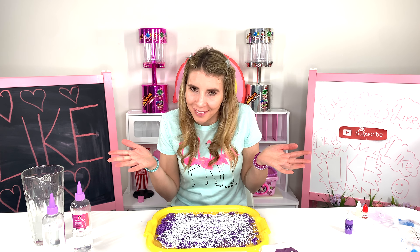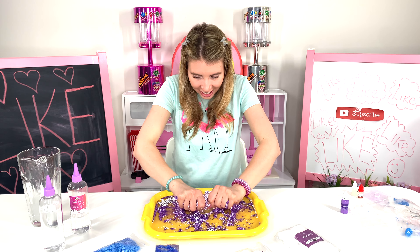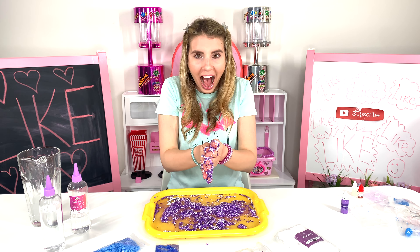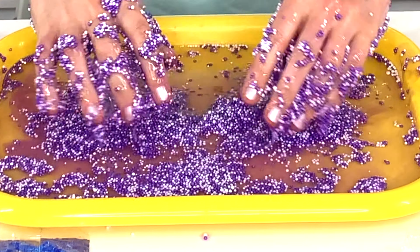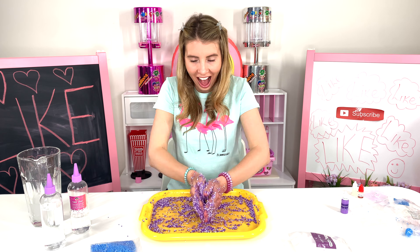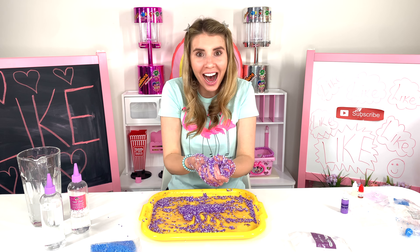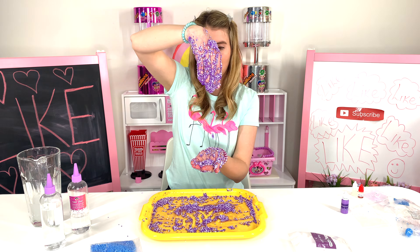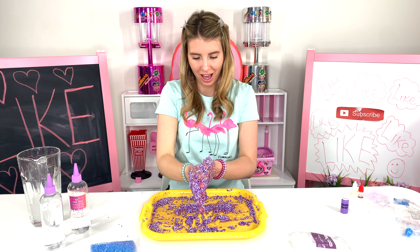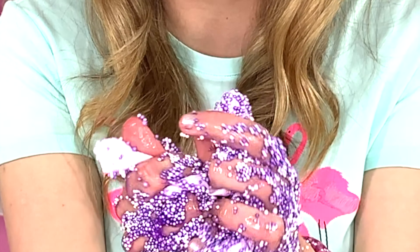Now I'm gonna mix everything together. This is so satisfying! Now it's play time — adding white soft clay. Now it's time to mix and mix.